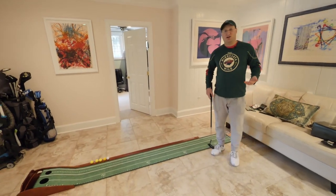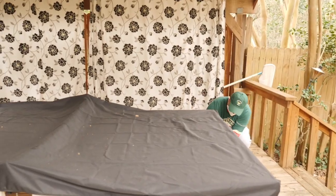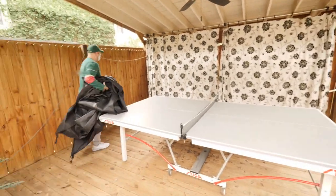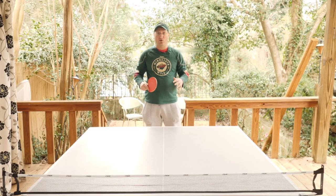So we've got three in a row. Are you ready for some ping pong now? Okay, we're here at the table. This is a Stiga ping pong table, and we're outdoors.